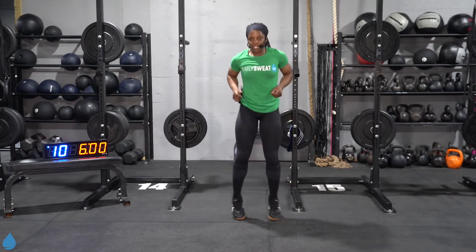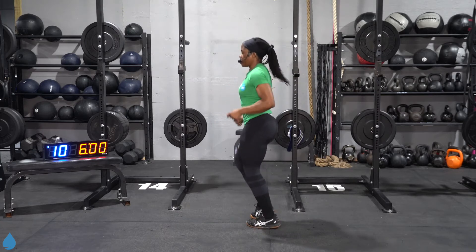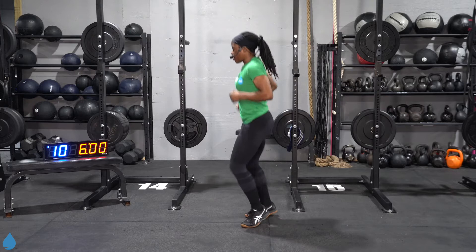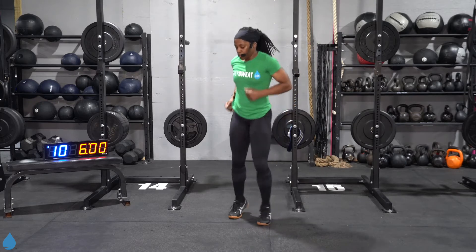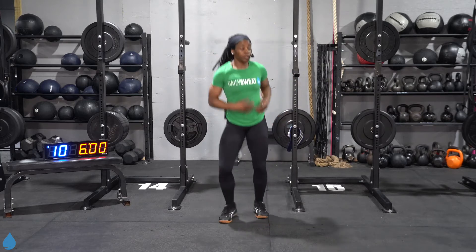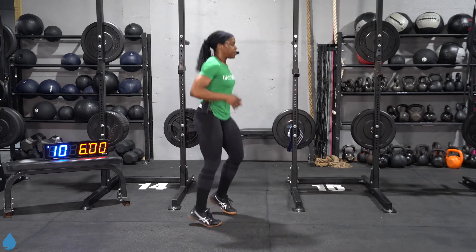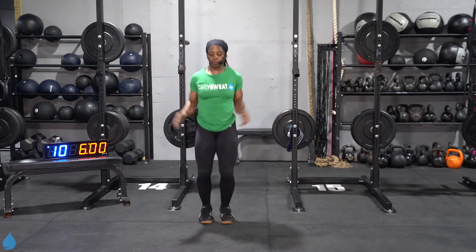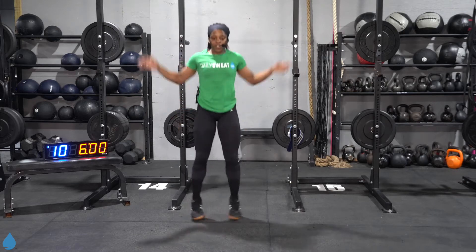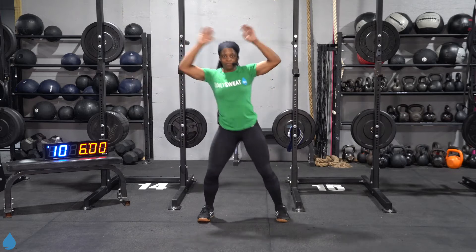Starting out with shuffles — just staying light on the feet to start, getting the heart rate slowly elevated. Relax the shoulders, pump the arms. Let's start adding on from here — going into those jumping jacks, still staying light on those feet but slightly increasing that intensity. If you feel like you can't go with these jumping jacks just yet, just hop it out left to right — same thing, still working.